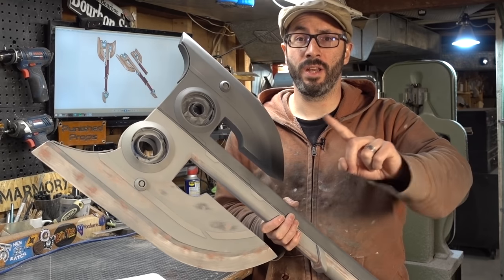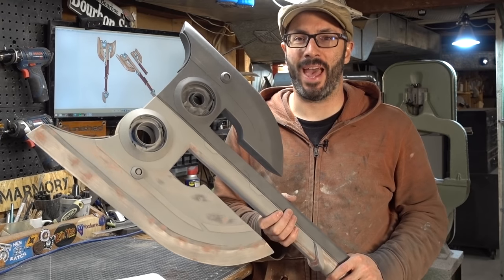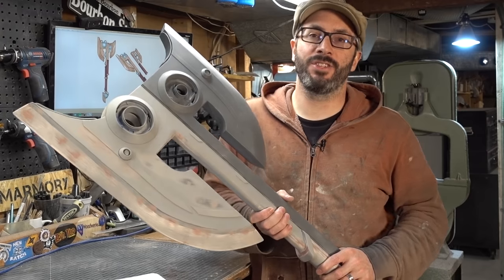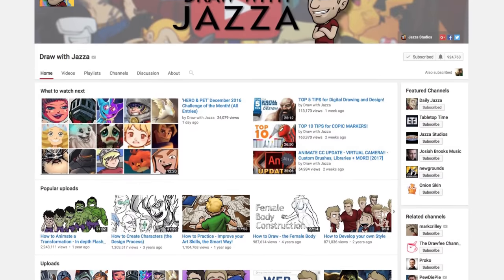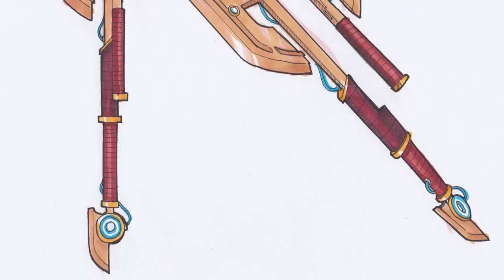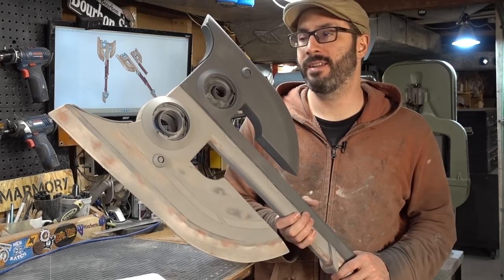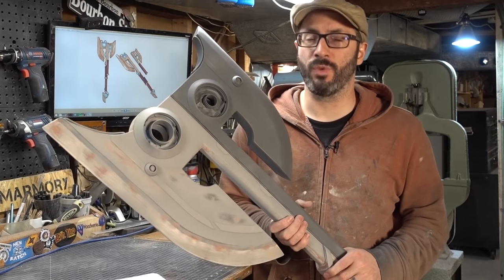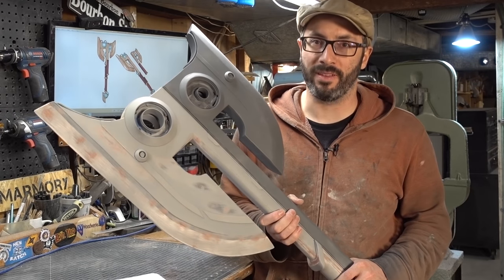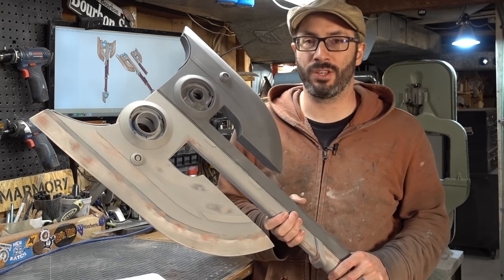This video is part one of a two-part series on this build. And this axe isn't just any old axe around here — we're calling it the Jazza axe. We teamed up with our pal Jazza over on the Draw With Jazza channel for this project. This particular axe was designed by Jazza. He did a whole video showing how he designed this axe, which is a really great look into how you can design your own custom weapons. We'll have a link to that video down in the description — you should go watch it, it's really good.